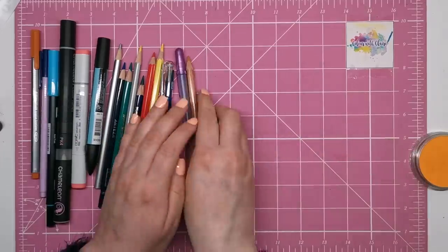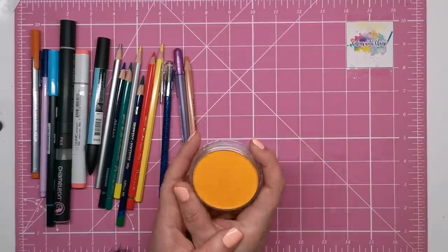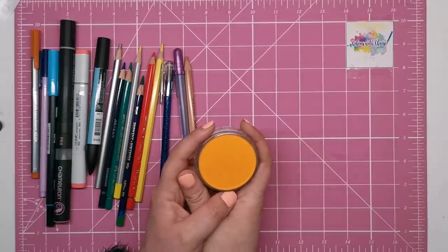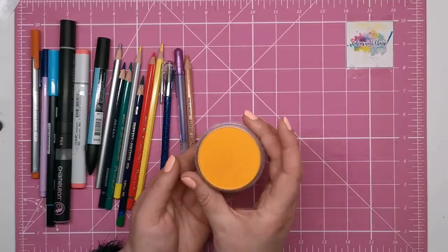Now chalk pastels — these are what most people use to create those lovely soft subtle backgrounds, not to be confused with oil pastels which won't have the same effect. Popular brands include the very cheap Inscribe pastels and the rather more expensive and professional Pan Pastels.